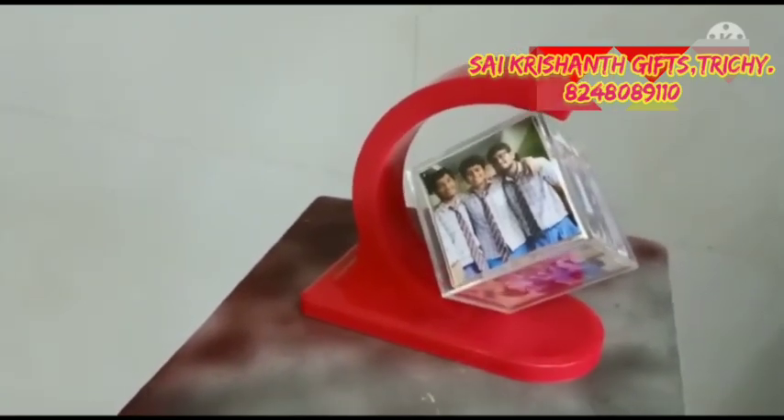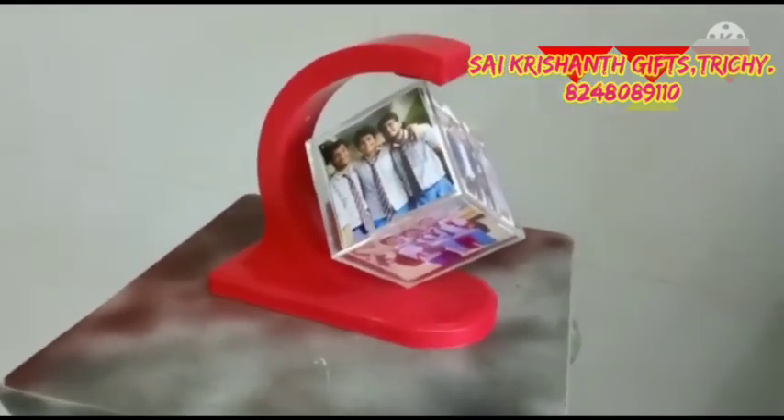You can use a magnetic power. It is stable. This is a gifting article.